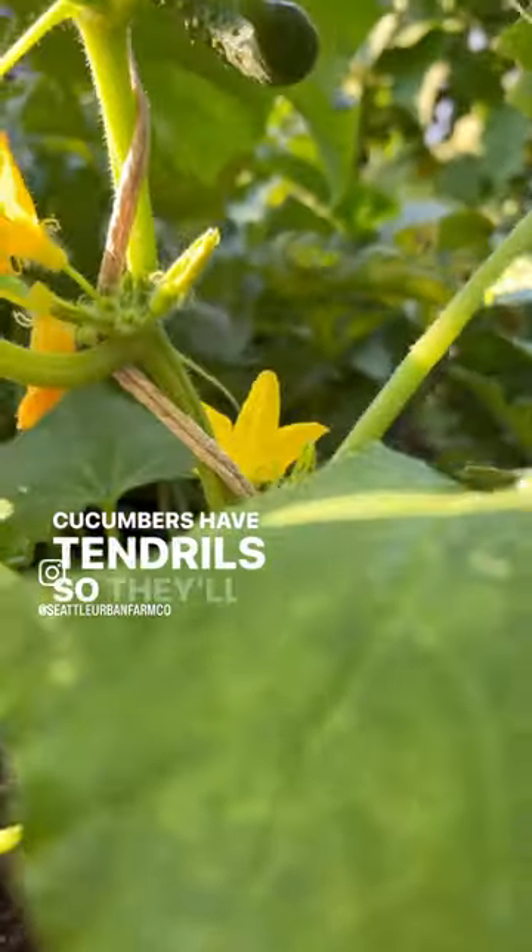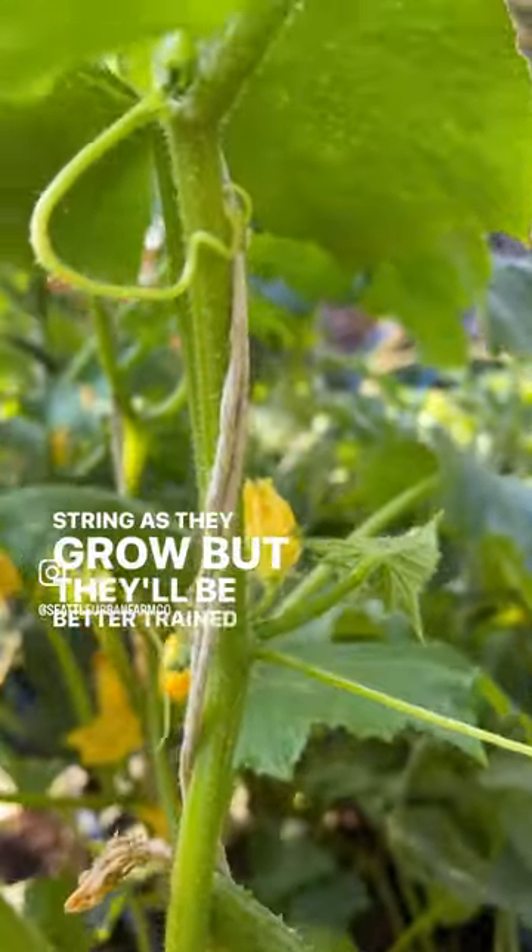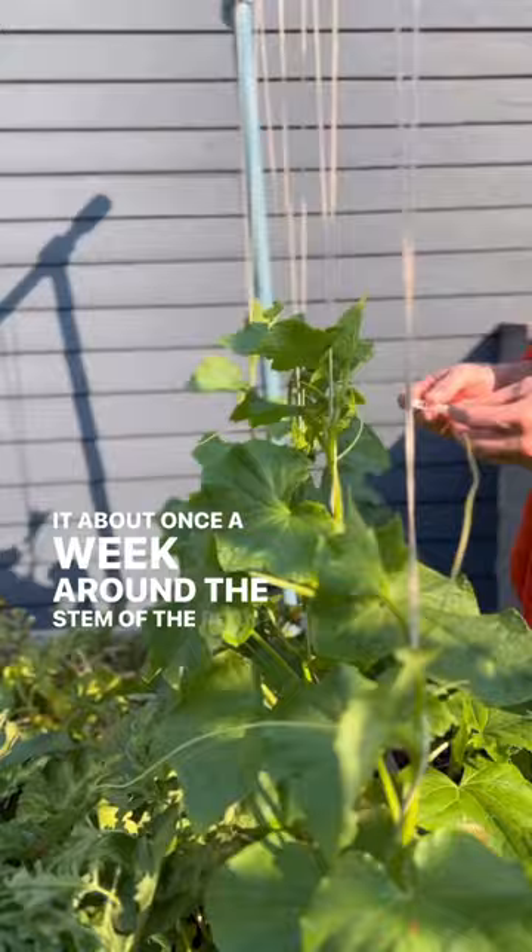Cucumbers have tendrils so they'll actually grab onto the string as they grow, but they'll be better trained if you wrap it about once a week around the stem of the plant.